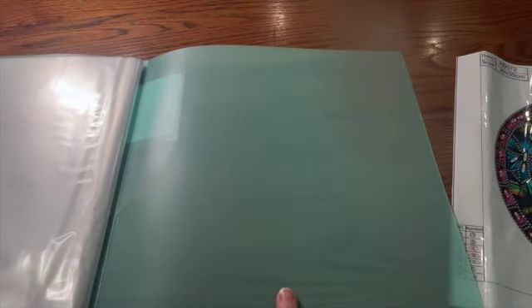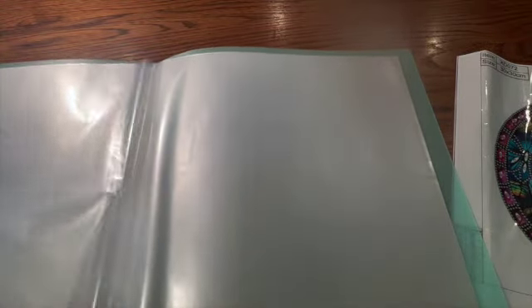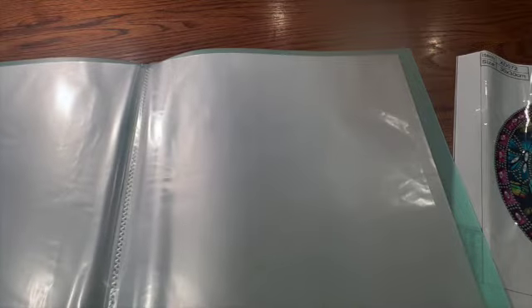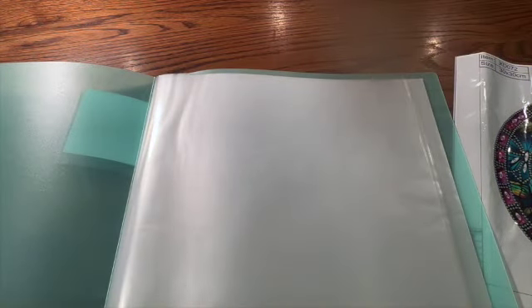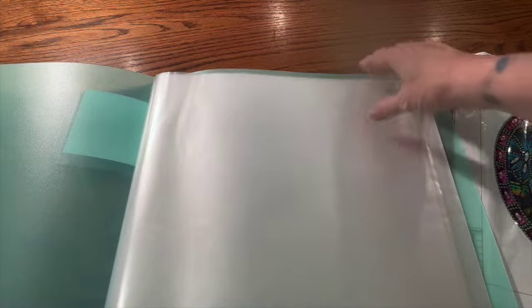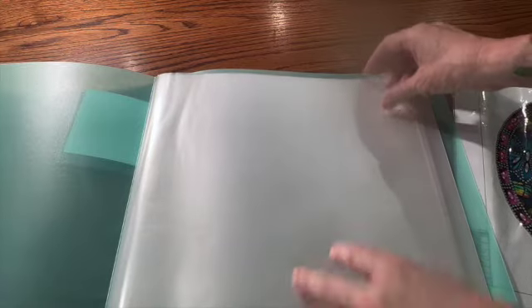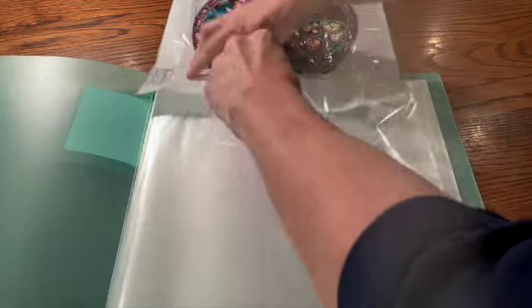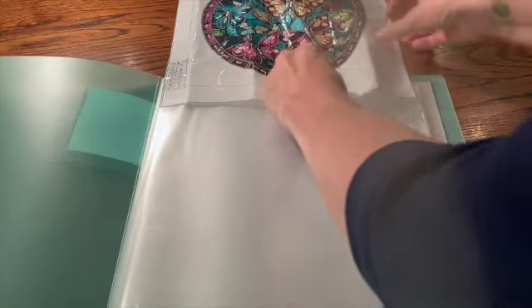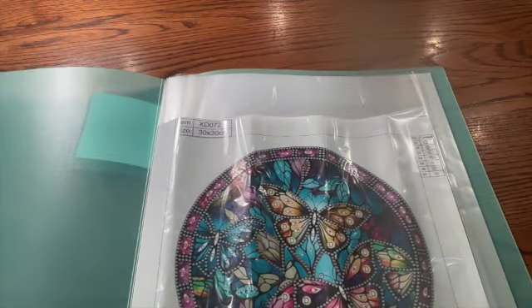It's very simple — these are top loading. This does not come with the option to add more pages. It does look rather strong. You can see in the center how it's bound, so I think as long as it's not too heavy it's going to be fine. It is really good if you're looking for a cost-effective way of storing smaller completed diamond paintings as well as diamond paintings that don't have boxes. All you have to do with this one is slip it in.